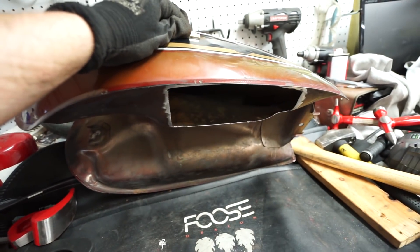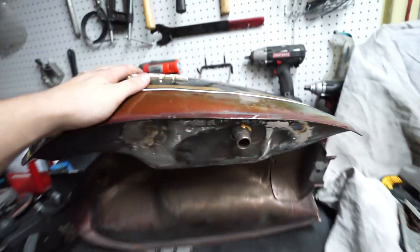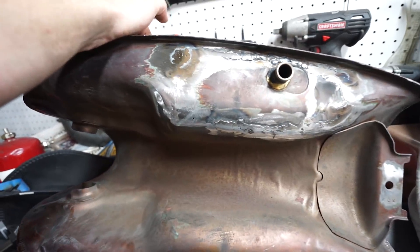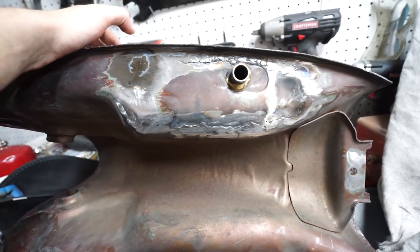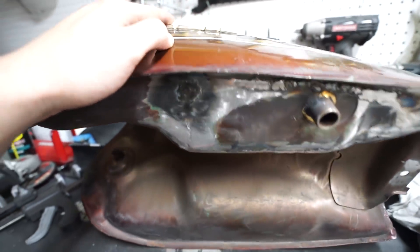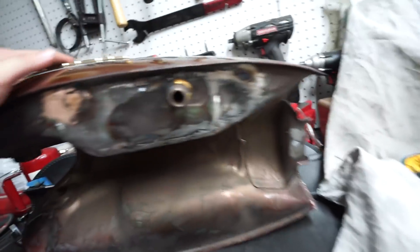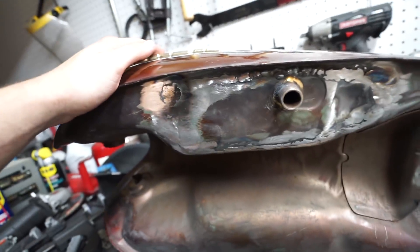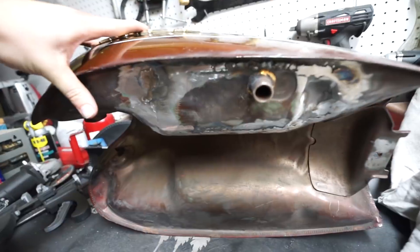We'll bust out the welder and see if we can't weld the bottom of this thing back on. I got a little carried away welding on it, but I wanted to show you — I got it welded back in. It's super thin, so it's a real pain because it's super easy to blow through. I kind of have to stitch-weld it around a whole bunch and then grind it down. You can still see little pinholes and I've got to go back and weld over those. It's going to be a lot of tedious finish work. But for the most part it's back together — it'll take maybe another 20 or 30 minutes with a grinder, flap disc, and tack welds here and there to fix it up.